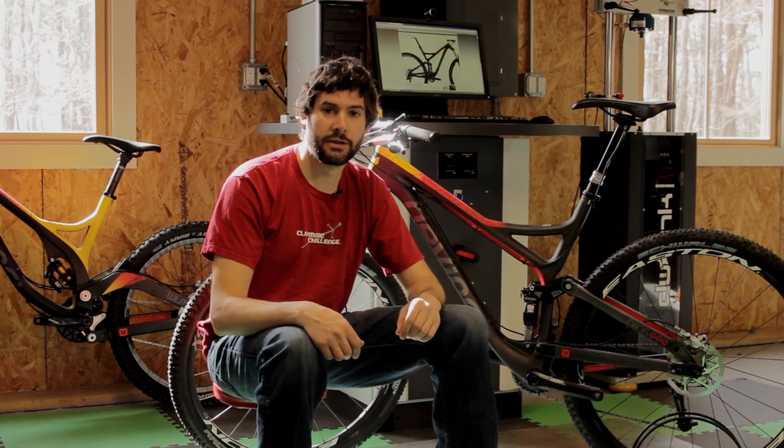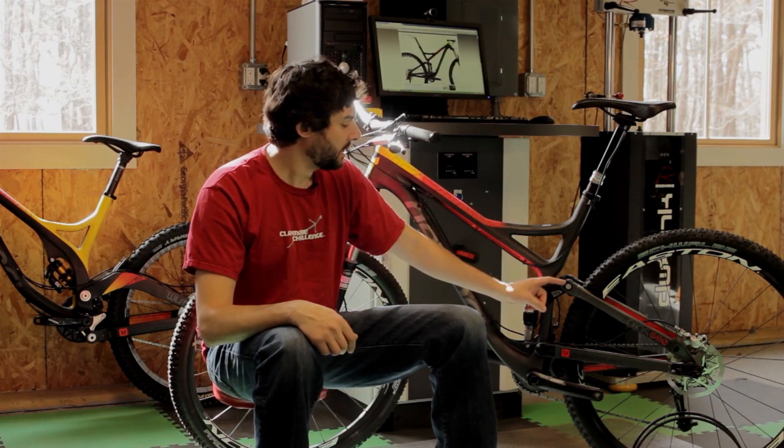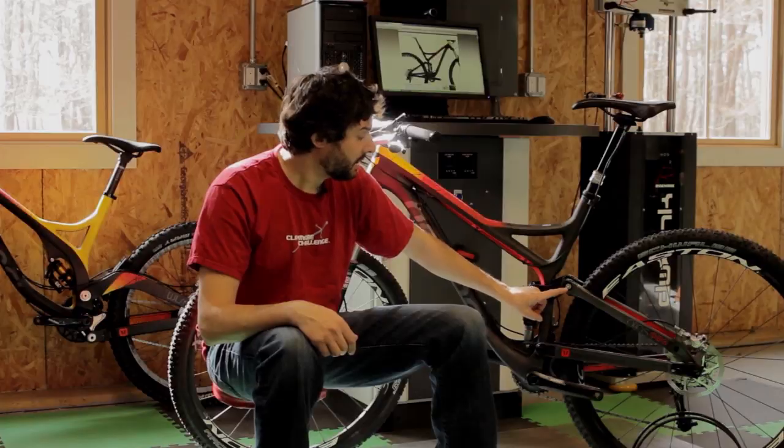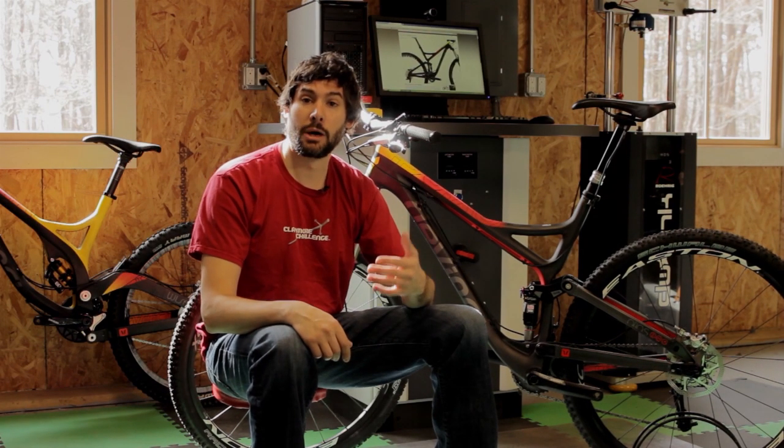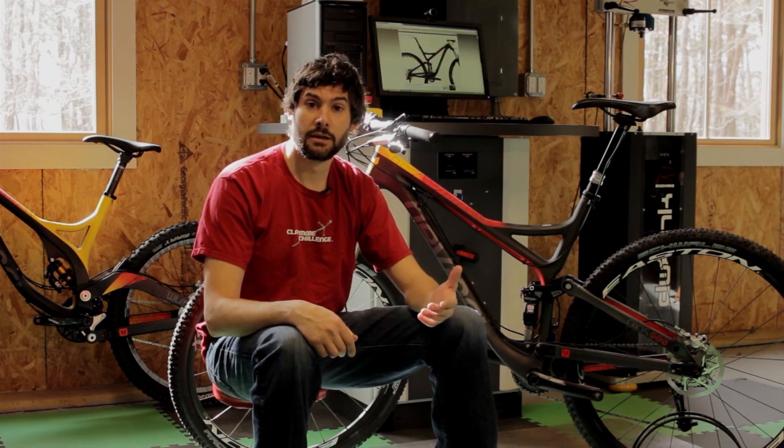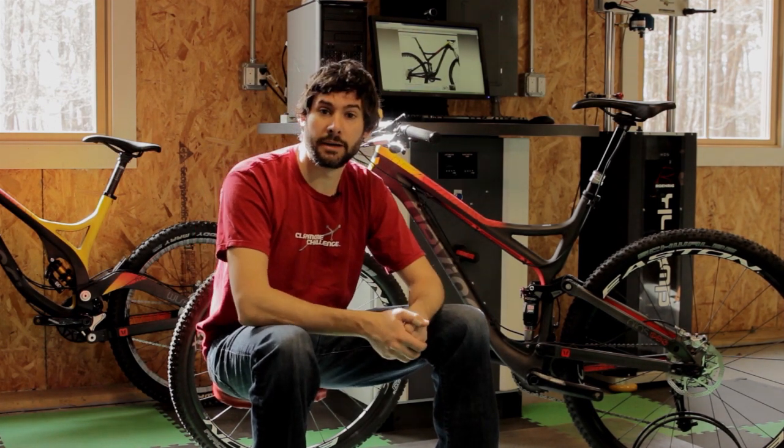One great feature that we've incorporated into the split pivot design on the DaVinci bikes is this adjustable geometry pivot. By just flipping this pivot one side to the other, you can change the geometry from a low setting to a high setting, so you can basically set the bike up for any riding style or any rider type.